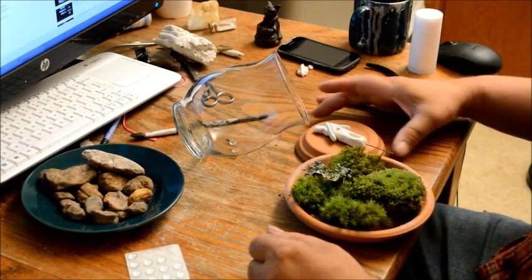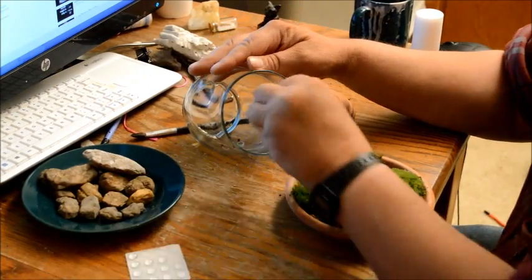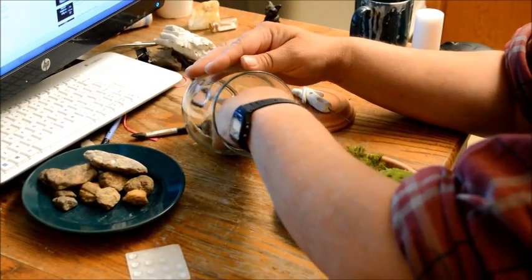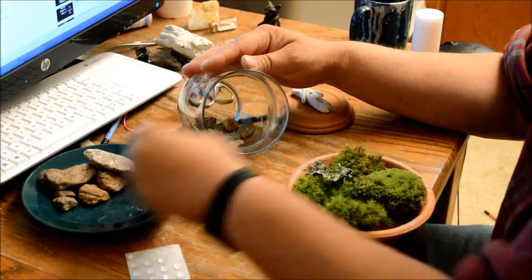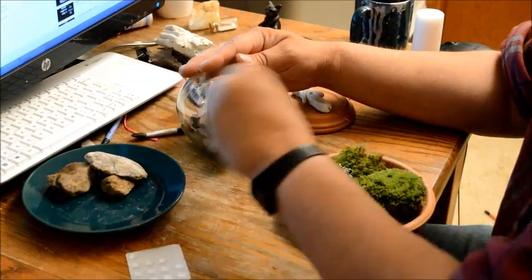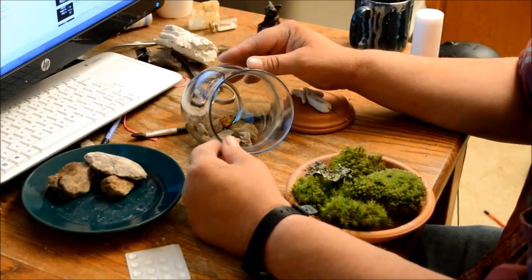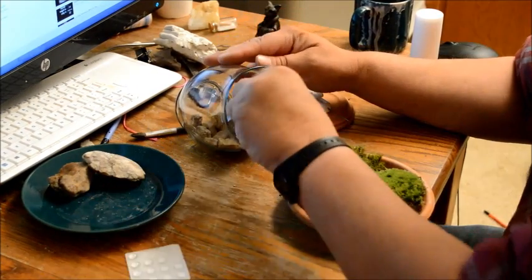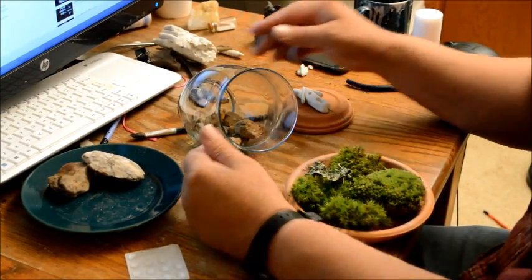Now, carefully without breaking the glass, put your pebbles down in there — just enough to cover the bottom so the moss won't sit in any water if you over-water. The pebbles also add ballast to the jar to keep it from tipping, so even if the rubber feet aren't positioned perfectly you've got weight holding it in place.